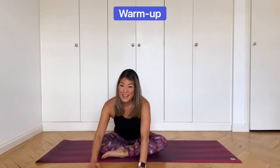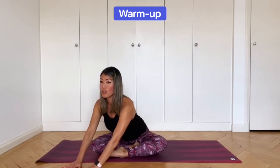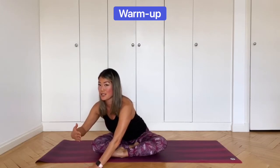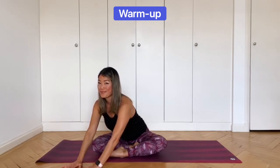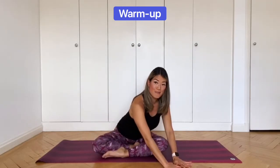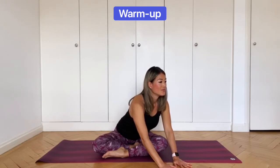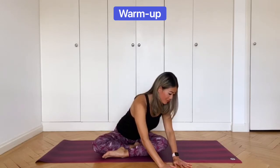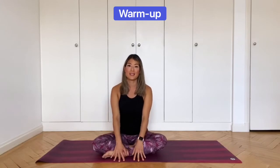Stay low, walk your hands to the left. Press down through the right sit bone — long spine, push forward with the chest to help keep the spine straight. Walk your hands over to your right. Press down through the left sit bone. Bring the hands back into the center. Inhale, push yourself up and walk the hands in.